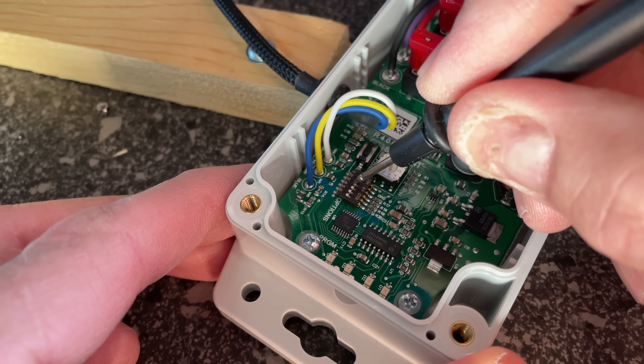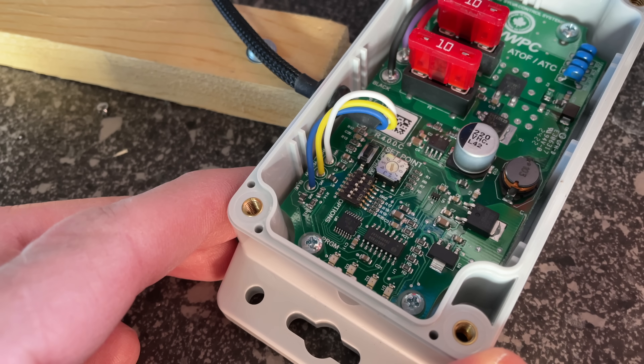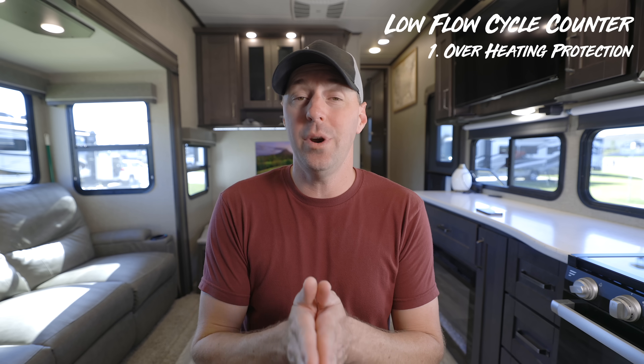The next setting is dip switch number four — the low flow cycle counter. This does two things: it helps your pump from overheating if it's in a low flow situation, and after 20 cycles it'll turn itself off. Oftentimes this is how a leak starts — just a little spurt here and there. With the pump being quieter now you may not hear it, so this could help you stop a leak in its tracks.